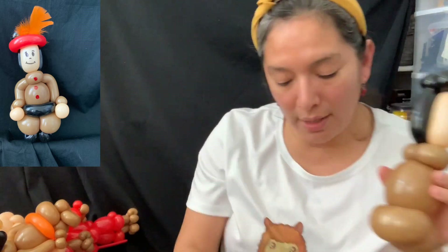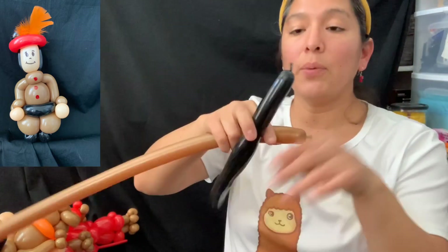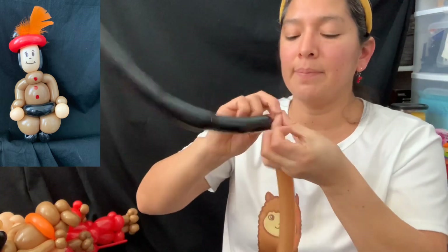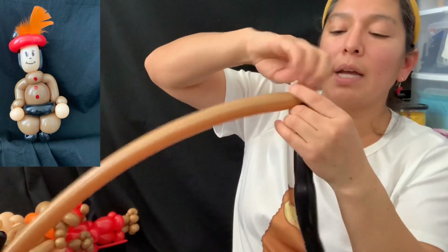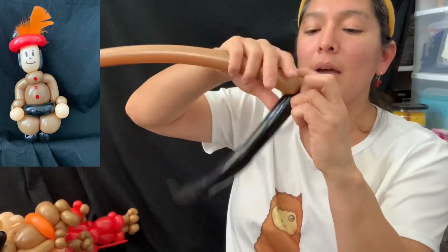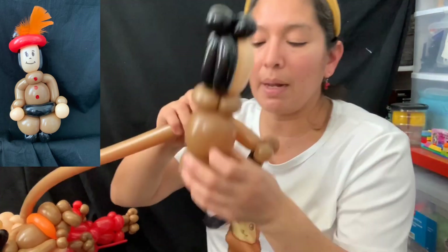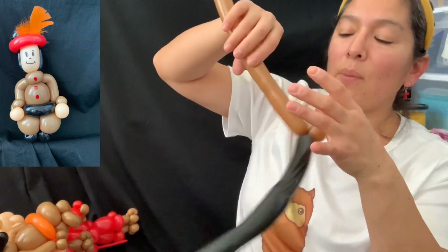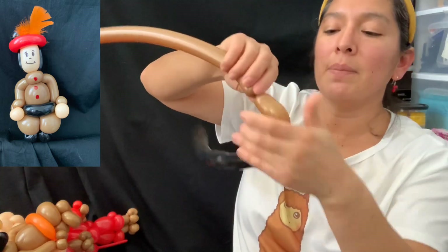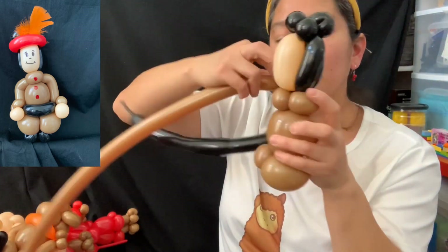Take the 160 brown and connect it with the black you already have — tie them together. Make two pinch twists with the brown 160. Then go with a soft five-finger bubble — actually the brown is going to make a two-finger bubble, bend it a little bit, another two-finger bubble — that's the arm. Bend the three and pass it through right here at the neck.